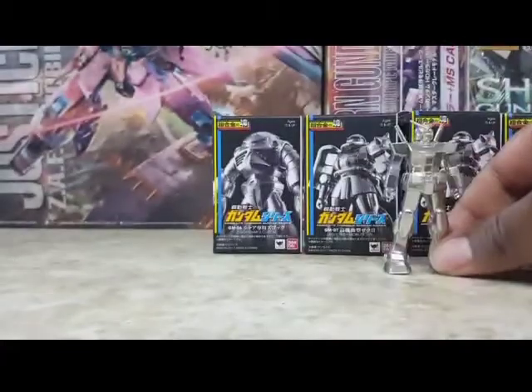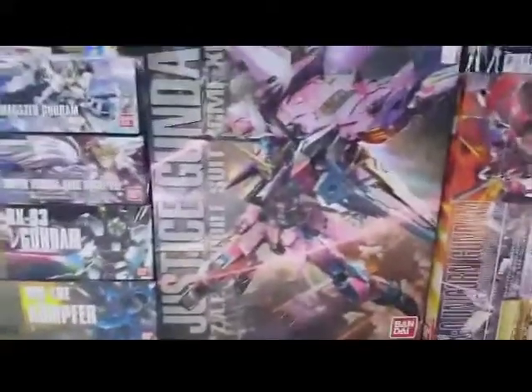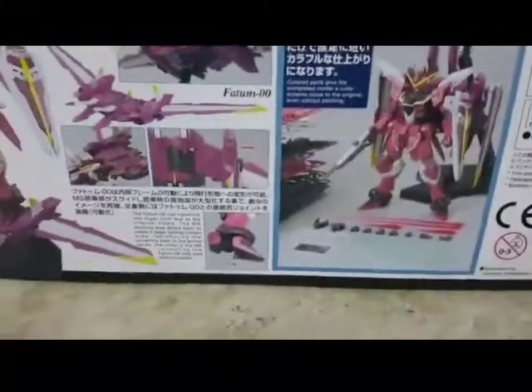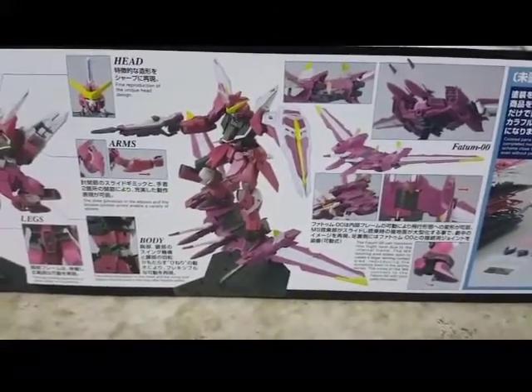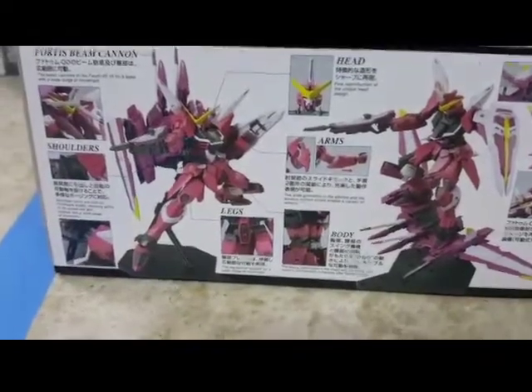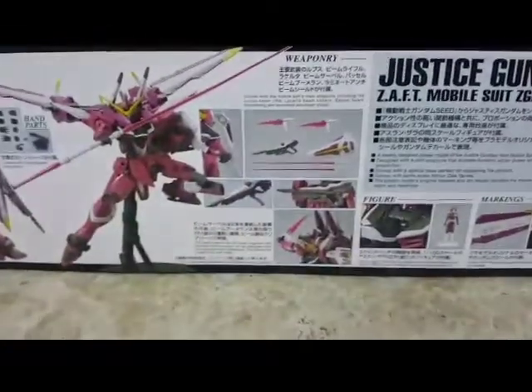Let's hop into that Justice box. First off, just looking around the box — as we know, that backpack is massive. Not really feeling the flight mode though. I kind of like the poses with him and the backpack in the air. This kit does come with a stand, so that's a nice little add-on.